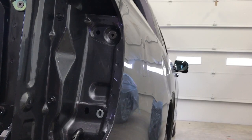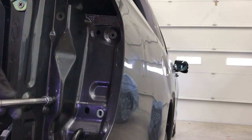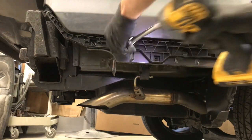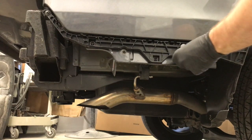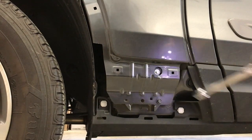Then come around to the tail light pocket and remove these two bolts. Then come down to where the bumper cover is and there are two more bolts. And on the front of the bedside there's one more bolt to take out.